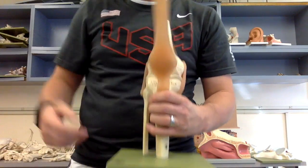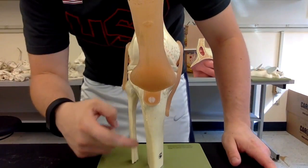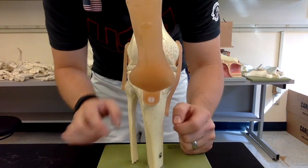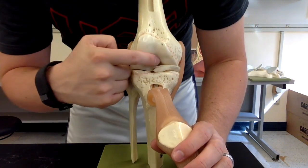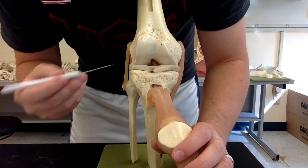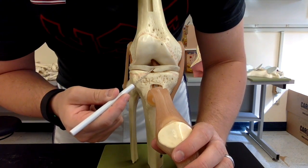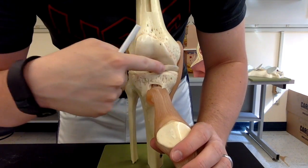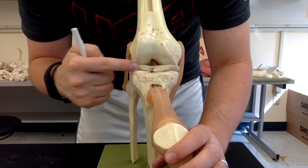Next we jump into the knee joint, which has the most terms. Starting with the medial and lateral meniscus: the fibula is lateral, the tibia is medial, and the femur is on top. The white pieces on the side facing the fibula form the lateral meniscus, while the piece toward the tibia is the medial meniscus.